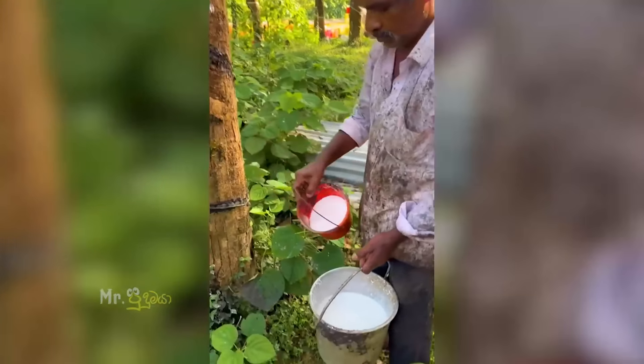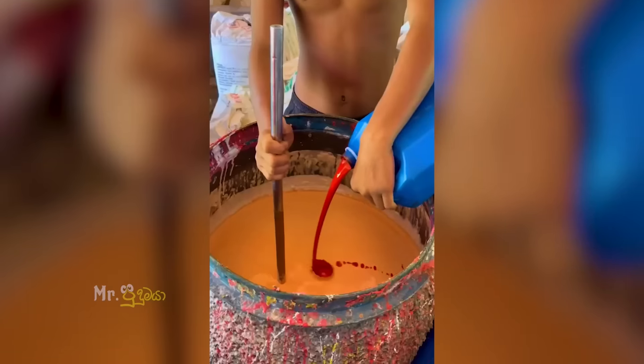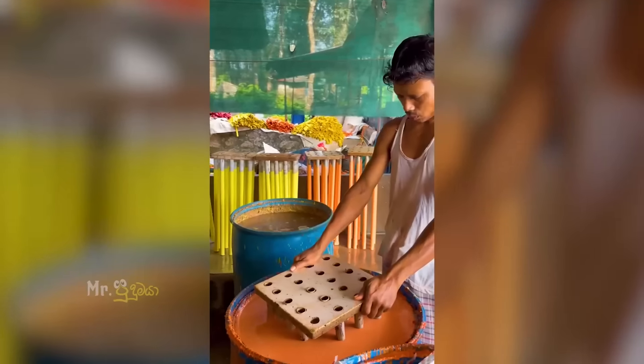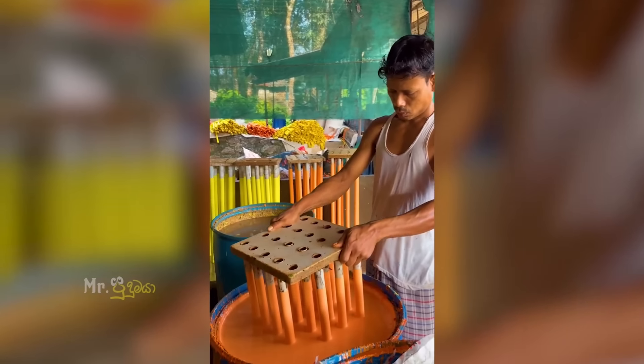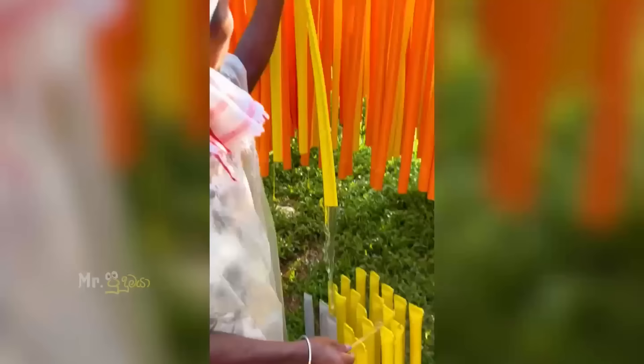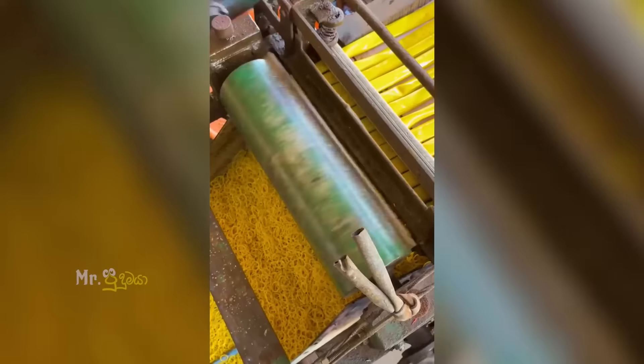If you are interested in this video, you will be able to create a rubber band. Don't forget to subscribe to the channel.